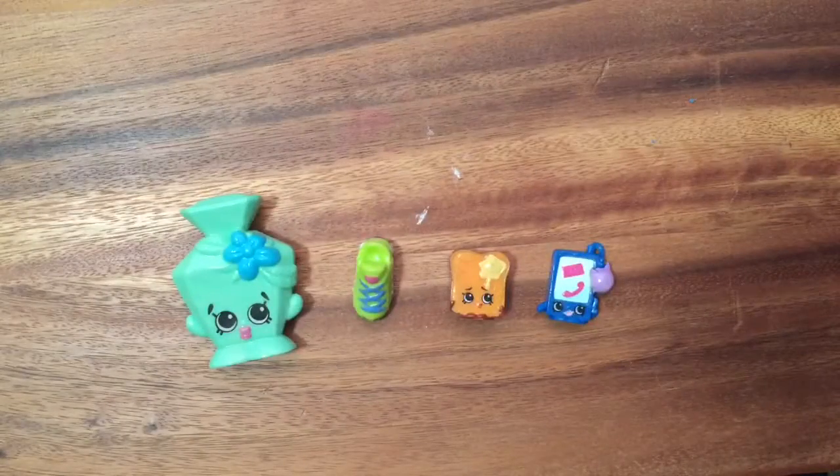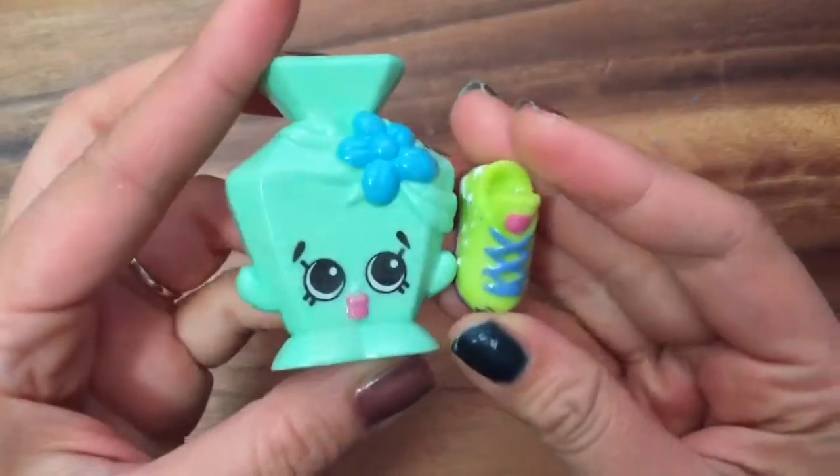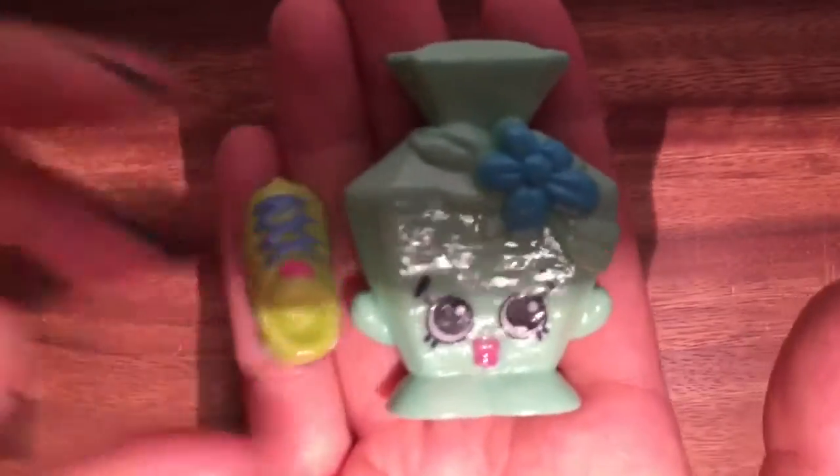Hi boys and girls, it's Queen Bee from Honeybee Toys, and today we're gonna make some glow-in-the-dark Shopkins. These two Shopkins I already made glow-in-the-dark, so I'm gonna turn off the lights and you can see how they glow in the dark. I flicked off the light and you can see it is glowing — it looks even more bright in person. So let's get started!